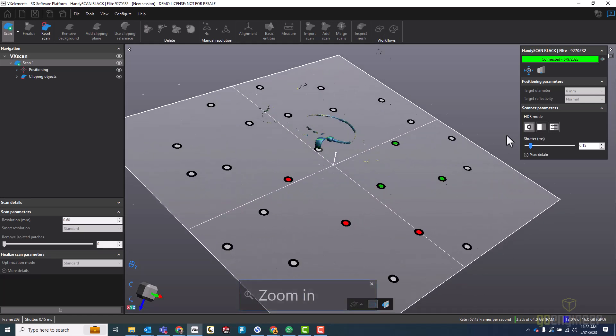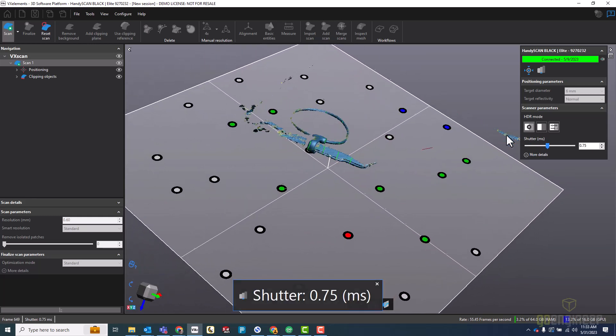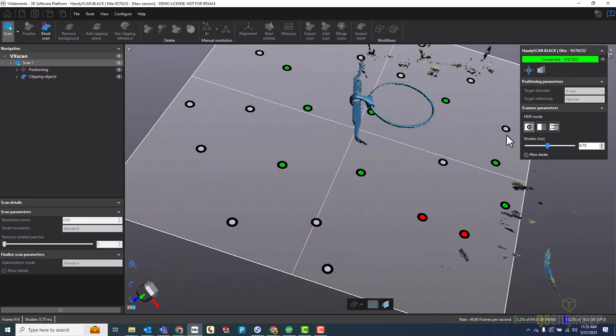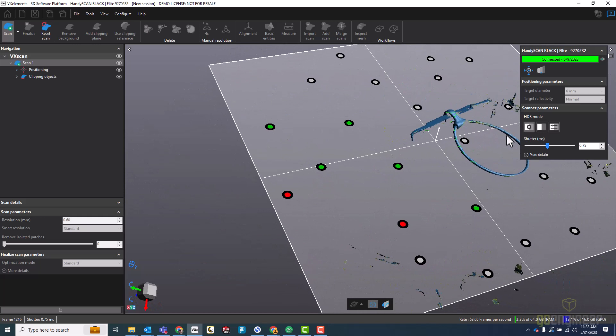Right away I'm seeing that I'm not picking up the tweezers that well, so I'm going to adjust my shutter speed using the buttons on the scanner — and there, that looks a lot better. Now I'll start turning the table, and I want to make sure that I get the tips of the tweezers pretty well, as well as enough of the sides of the tweezers, just so I can get a rough idea of the thickness or width of the tweezers. That looks like I've probably gotten enough data, so I'll stop scanning.